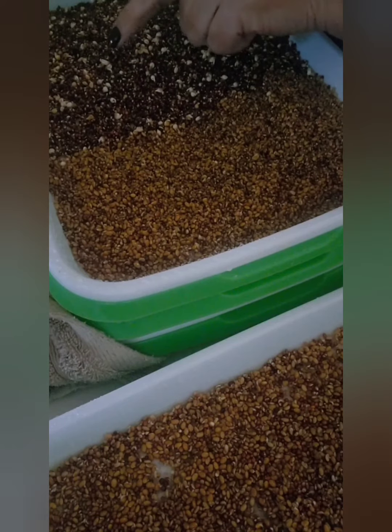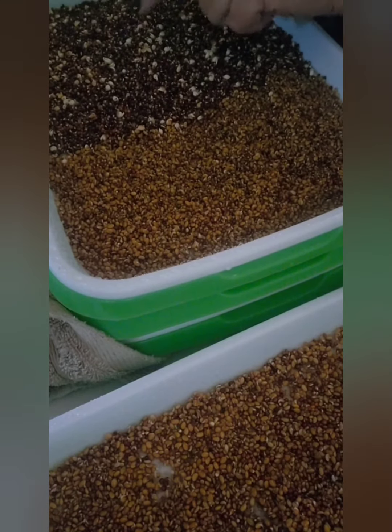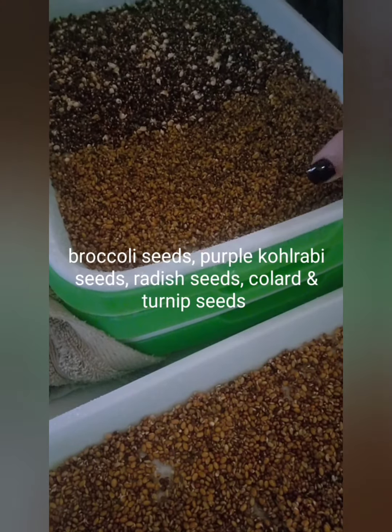This is also, I think, alfalfa radish, kohlrabi — I think, or turnip — and broccoli. That's so awesome.